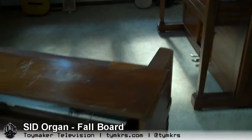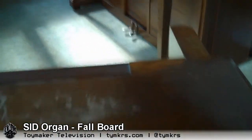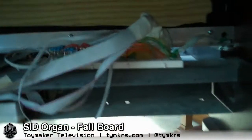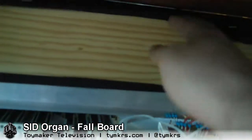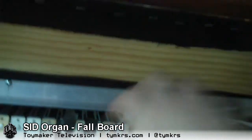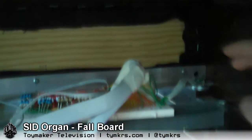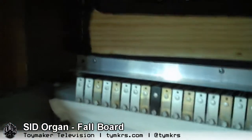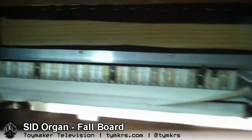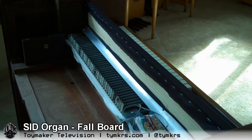We used pine — just cheap pine. So we've got the pine here and it has a grill cloth on it to match the lower section. What we added was this aluminum angle bar in here, and we're going to take this apart and show you guys exactly how we did it.